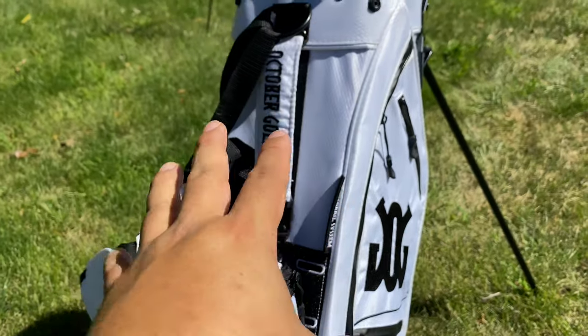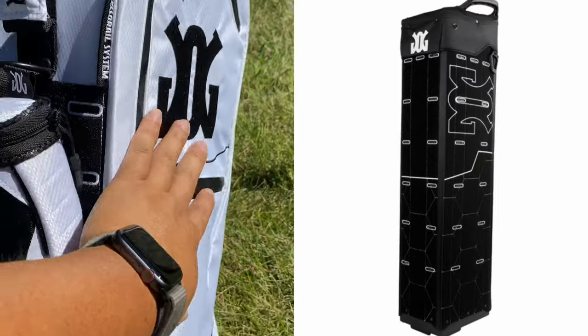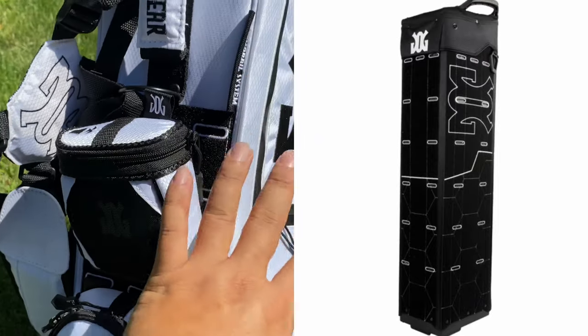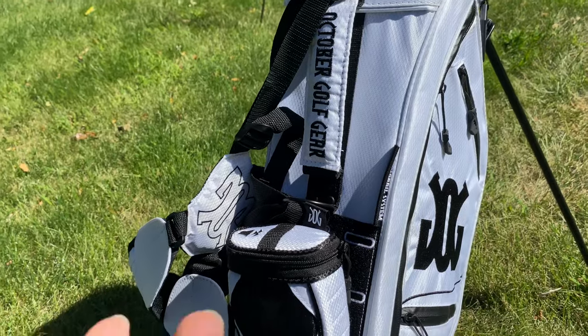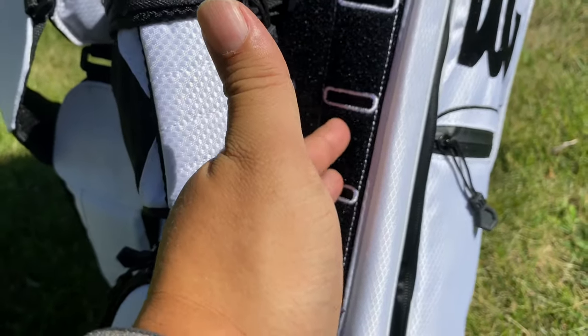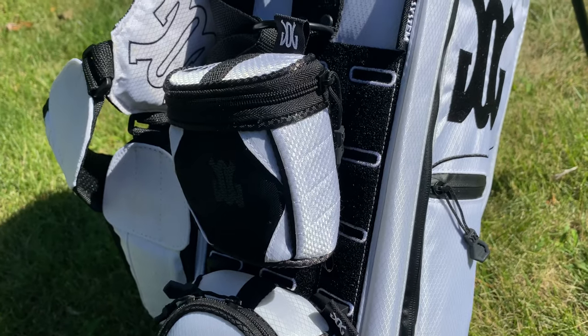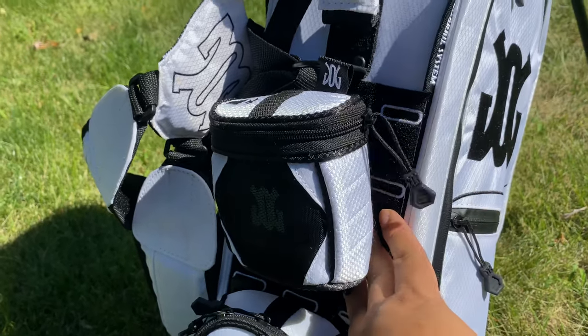This one is called the Light, and they have a larger one that's pretty much the same size, but the difference is that the whole side on both sides is also velcro and completely modular, so you can totally customize your bag. A couple of things I was worried about — it's velcro, so will dirt and grime get in and make it less sticky? Possibly, but I don't think golf bags get abused the way camping gear does, so I'm not too worried.